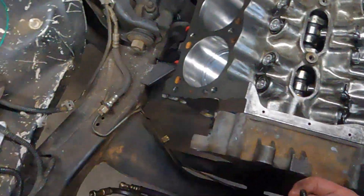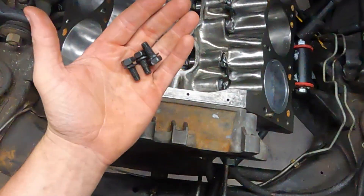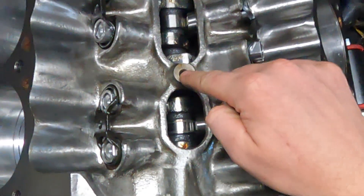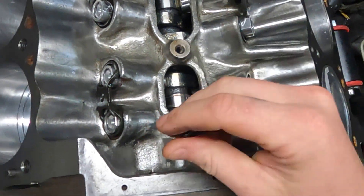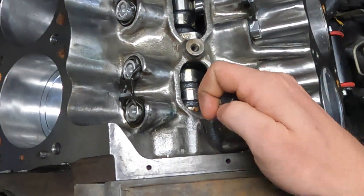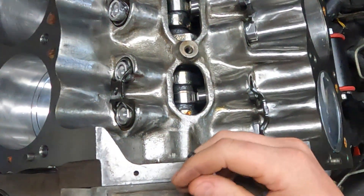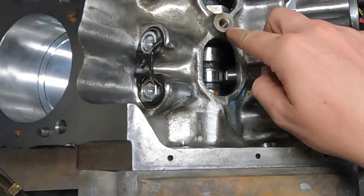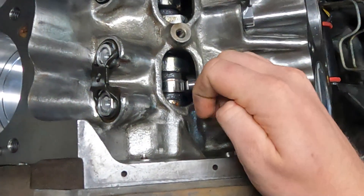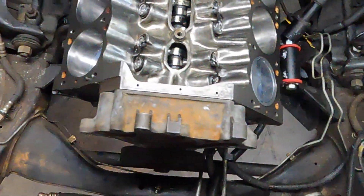Make sure before you put the spider in that you've got the right bolts. I had to hunt down three bolts of the right length that matched, because these holes go all the way through. If you're not paying attention and get a bolt too long — especially if you're impact-happy — you might not even notice. With a ratchet you might feel it snugging up before it touches the spider, but if you're an impact guy you're just going to wreck this thing. Too long a bolt will send the cam bearing, crush the cam, and when you fire it up it's not going to last very long.